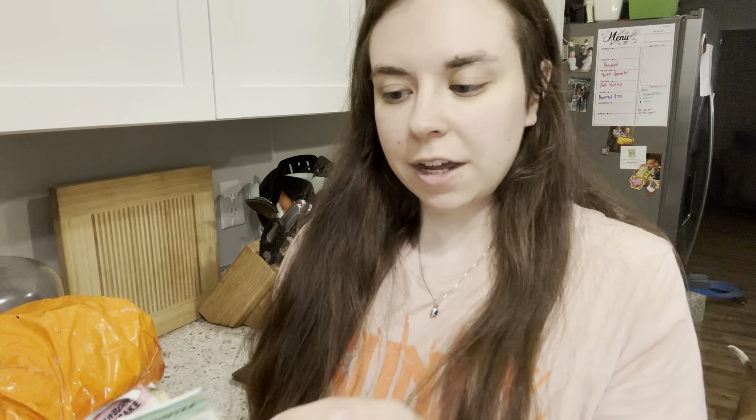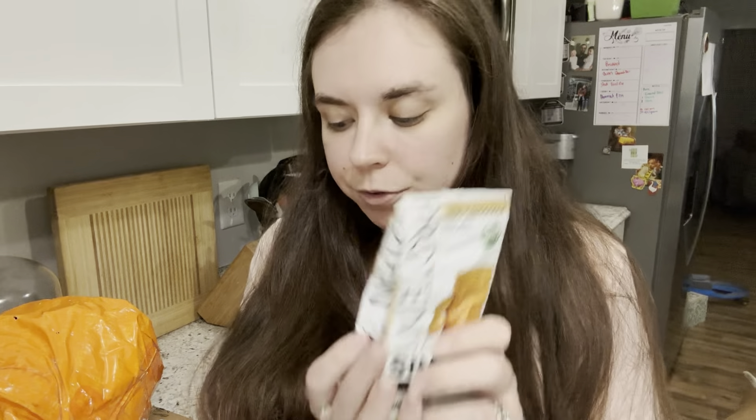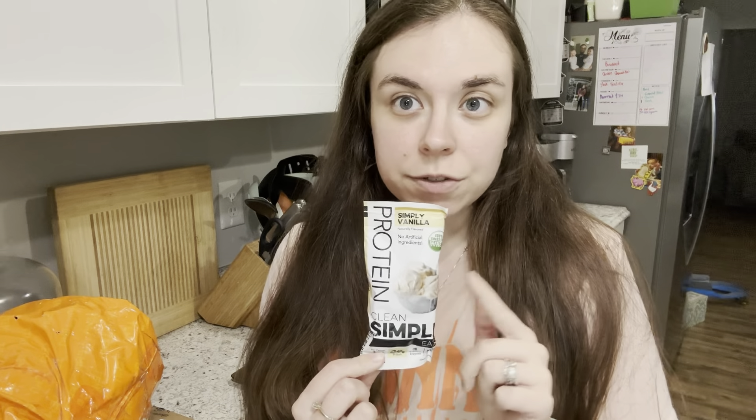I've already used two samples — I had a smoothie with the cake batter one and I have a ninja creamy in the freezer that was also cake batter. Then we got two snickerdoodle, a mint chocolate cookie — which I know I love — a strawberry cheesecake, and a simply vanilla. I wish I'd gotten more of the simply vanilla because I know I like that one.